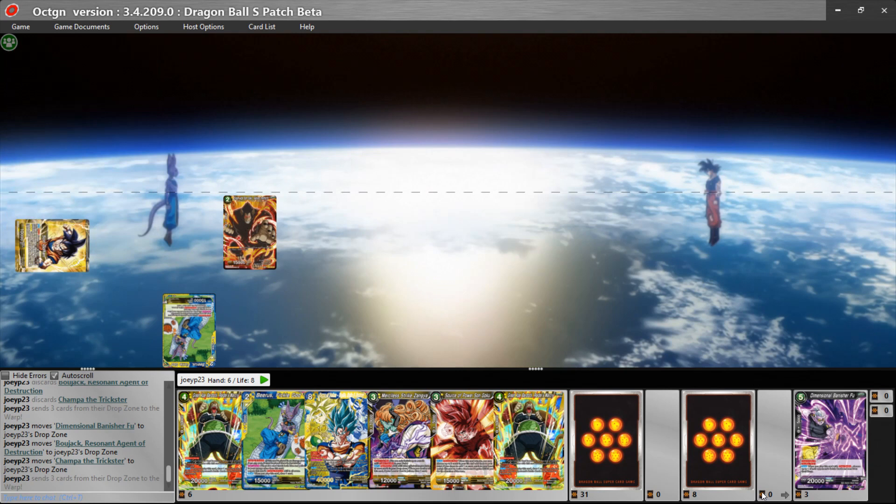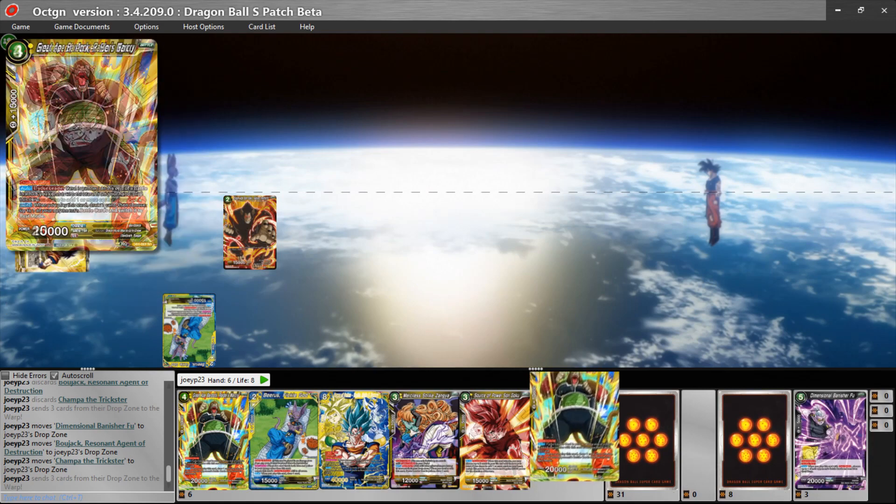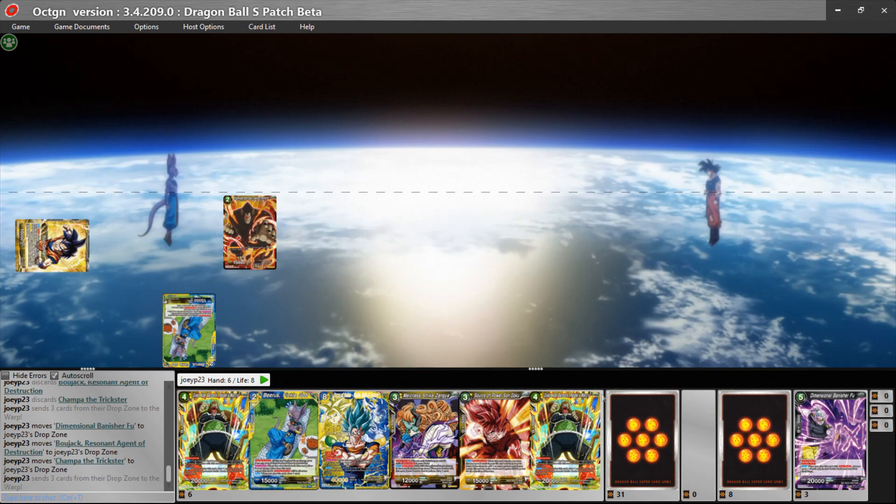The Warp is hidden over on the right side of the screen, but if you click on it your Warp will pop up. So you're not overcrowded with card spaces. On the right side we have the Leader option, we can collapse that — we have our life, drop area, deck, and hand size.